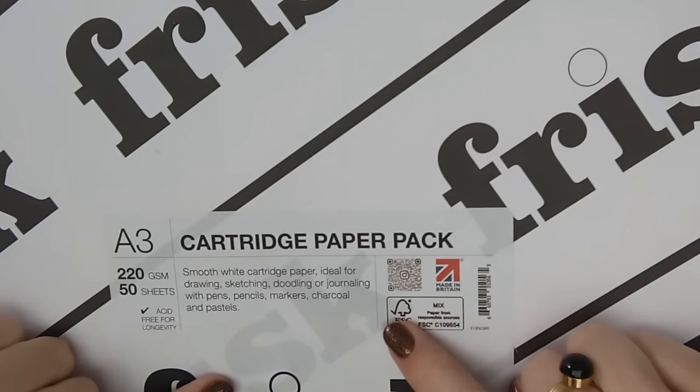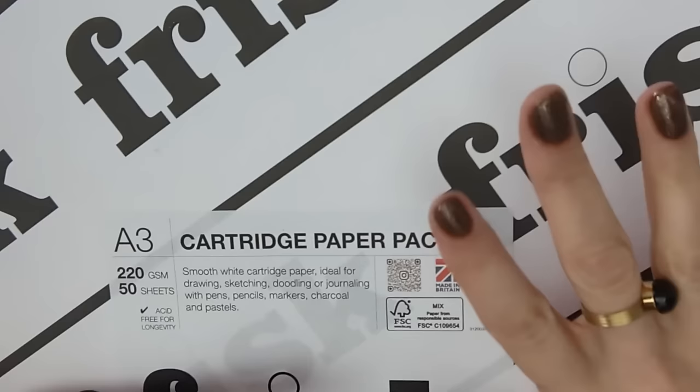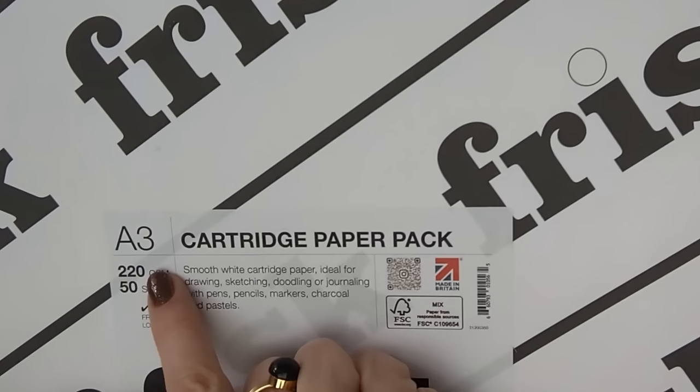For tip number one, we're going to choose better paper. The first thing you want to look for is the GSM number. The higher this is, the thicker and heavier the paper, and the lower it is, the thinner the paper. This one is 220 GSM — grams per square meter. Just remember: the higher this number, the thicker and heavier the paper is.